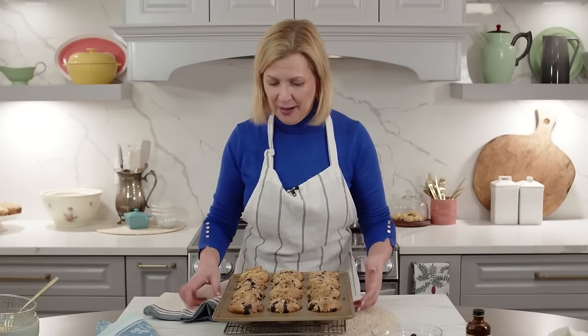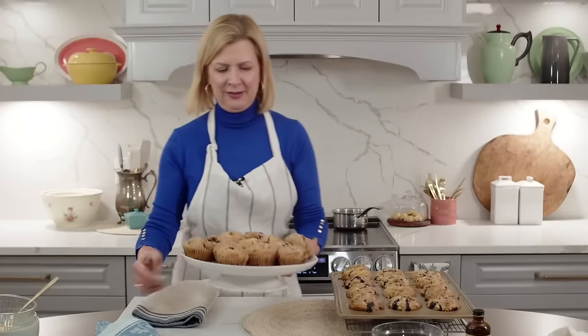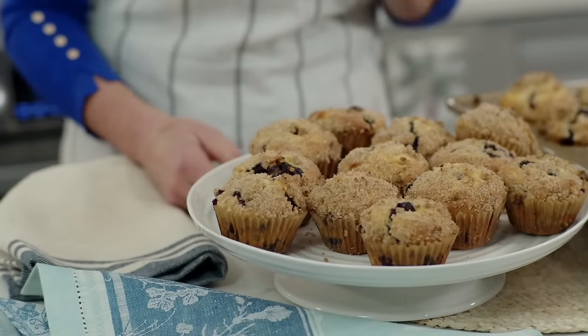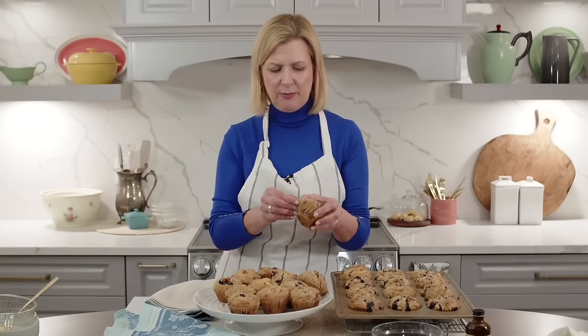Now that I've wrapped up my baking, while I'd love to break into one of these muffins they're far too hot right now. But I wasn't going to leave you hanging - here are the ones I baked earlier, which have cooled down. The streusel topping helps keep the muffins fresh for longer because you've got that kind of cap to the top of them.